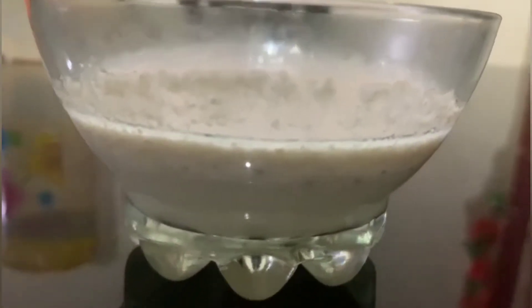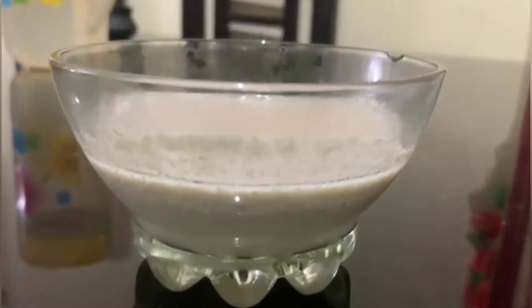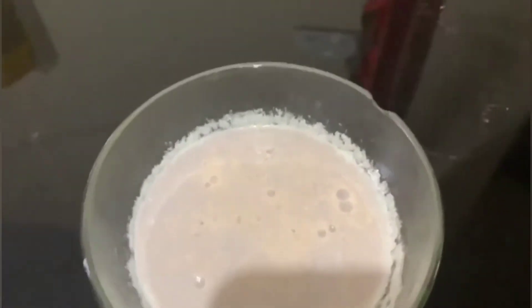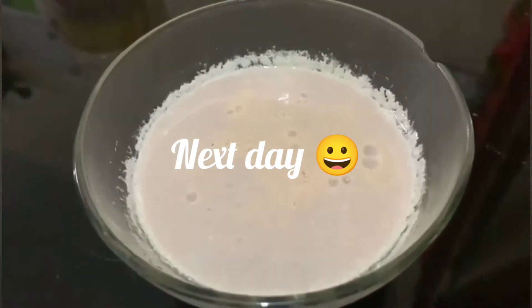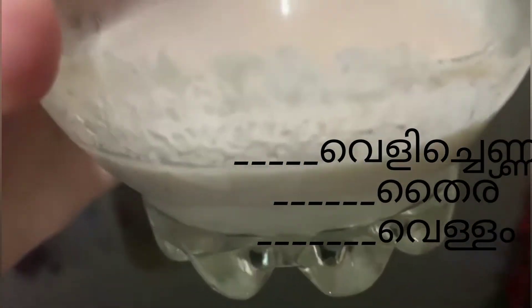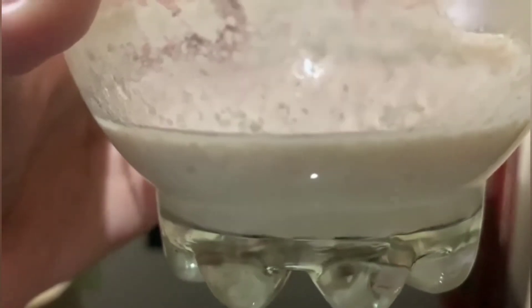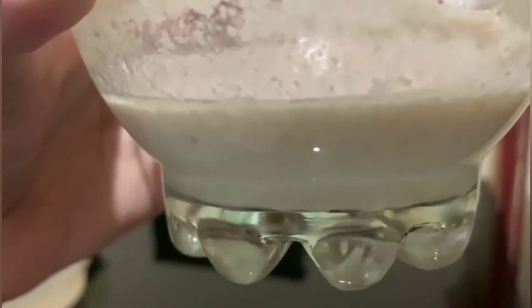I'm going to get my health. I'm going to get my cream. Now we have to cook the cream. The cream is made up and we'll cook it.